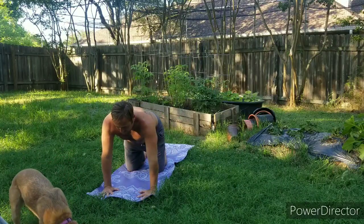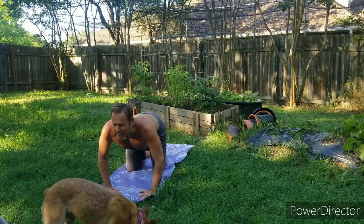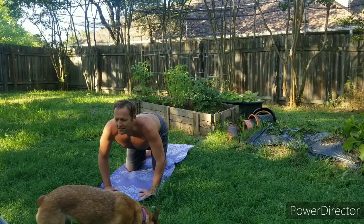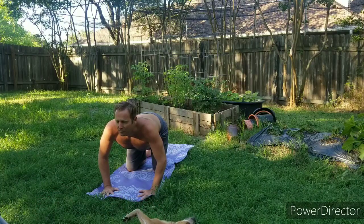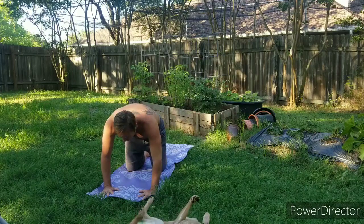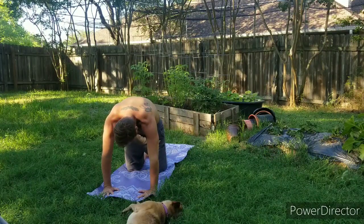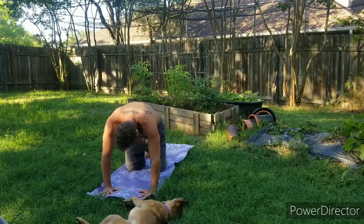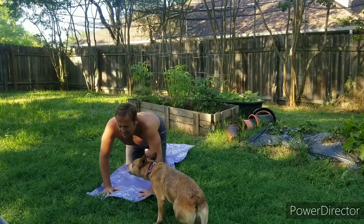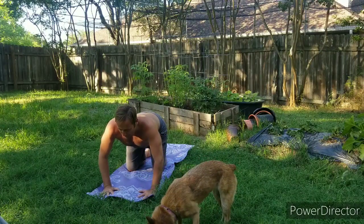We'll bring in that cat and cow movement. Inhale, the rib cage pushes down through the heart through the biceps, chin goes up towards the sky putting that banana curve in the back. Then exhale, shoulder blades push up towards the sky, chin tucking in, and the shoulders and the hips are squeezing towards one another. This is our movement — it's called cat and cow pose.